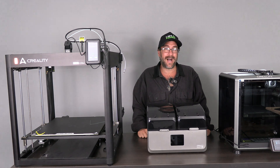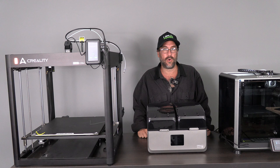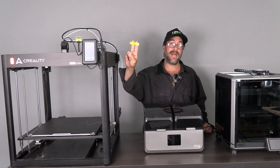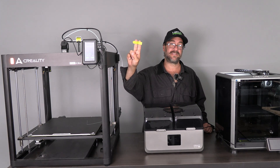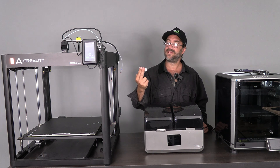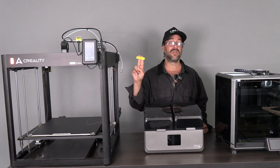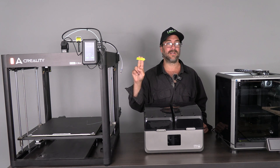Hello my 3D printing peeps. I'm sitting here with the Creality SpacePy X4 and I'm here to talk about this sticker. It says: please upgrade the latest product firmware according to the instructions in the manual. In other words, your SpacePy X4 needs a firmware update before use.